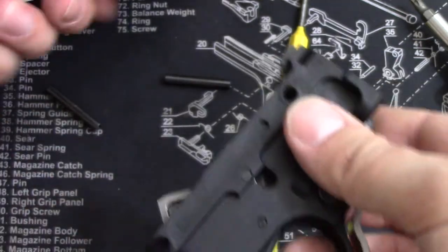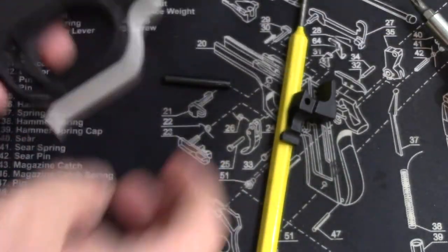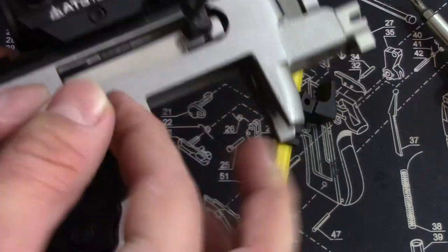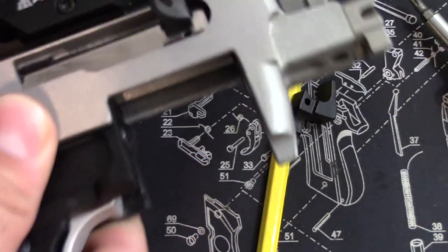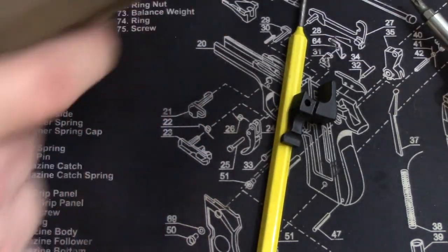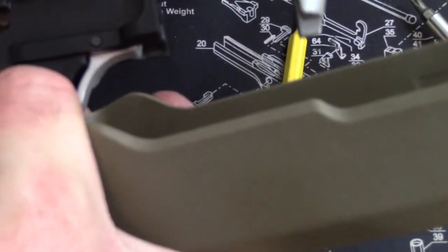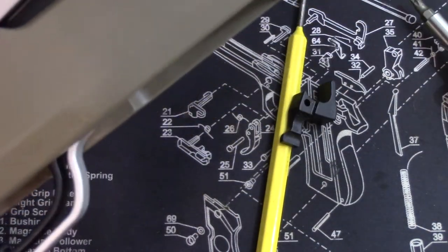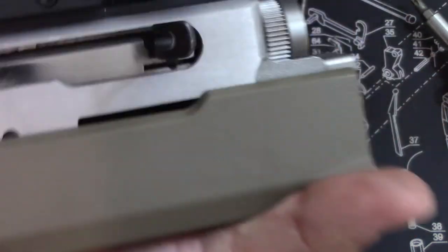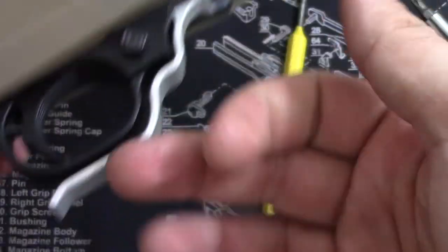Let's go ahead and put this back together — kind of a reverse process. Grab the pins and put them in. These pins kind of just float there, so you want to hold them together and make sure they go all the way through. Grab your stock, make sure your safety goes in the middle again, go back to front, slide it back and forward, then tighten your screw and you're good to go. Then I'll show you guys how this functions.